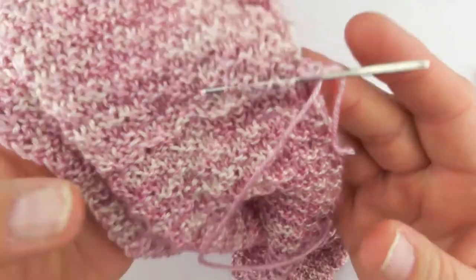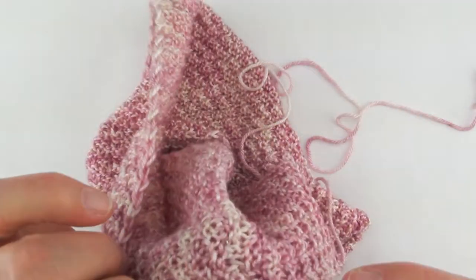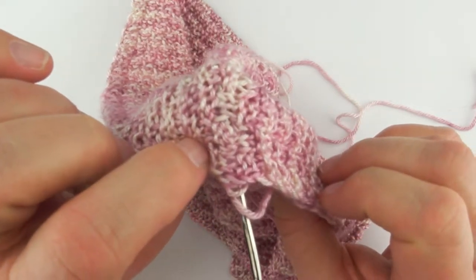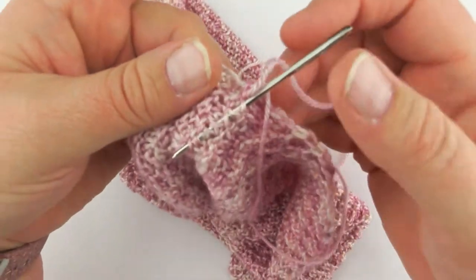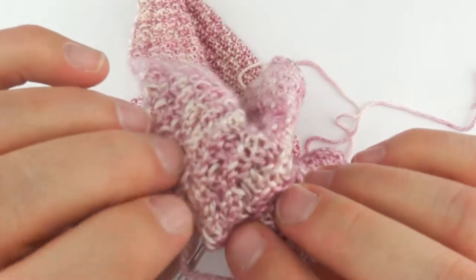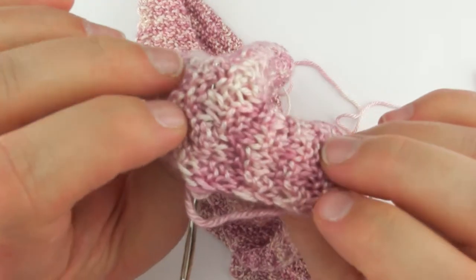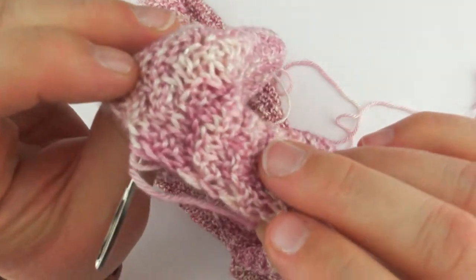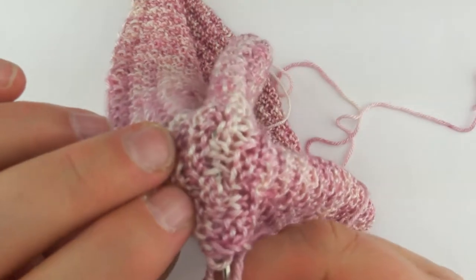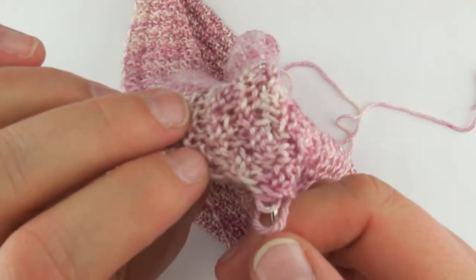Every once in a while I will split a ply, just because I think that makes it a little more secure and it hides a little better. So as I'm going through there, I'll look onto the front — this is what it looks like on this side. Then I'm going to turn it over and see: can I see my needle through there? And I can a little, but not very much, and that's what I want.